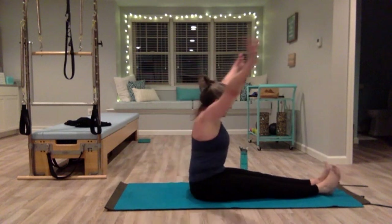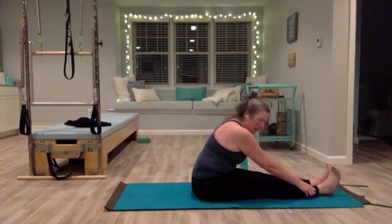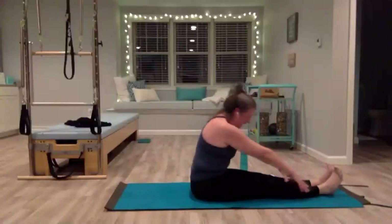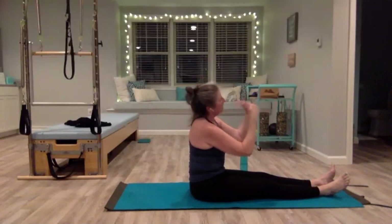Reach up, stretch forward — you can grab your shins, your ankles, your toes. Lengthen your spine, a little stretch here. Restack, sit up tall, give your wrist a little roll because we're going back on the wrist again.